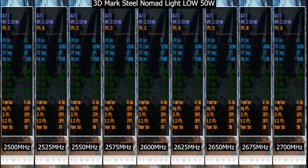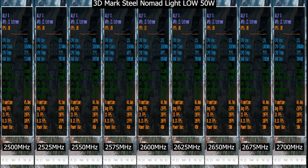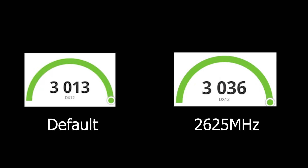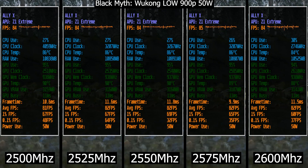Once I started to understand the range to test from, I did a 3DMark Steel Nomad Light test from 2500 to 2700MHz. At 2500MHz it scored 2,998, while the highest score came at 2625MHz with 3,036. Beyond 2650MHz, performance started to drop. But that still wasn't enough, as we need more benchmarks to gather accurate insights. So for the next game benchmarks, I tested from 2500 to 2600MHz since this range seems the best, and also included the default as a baseline.